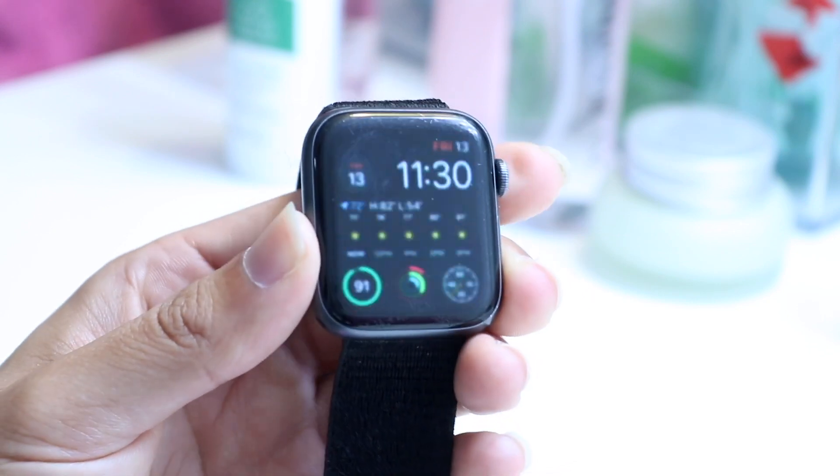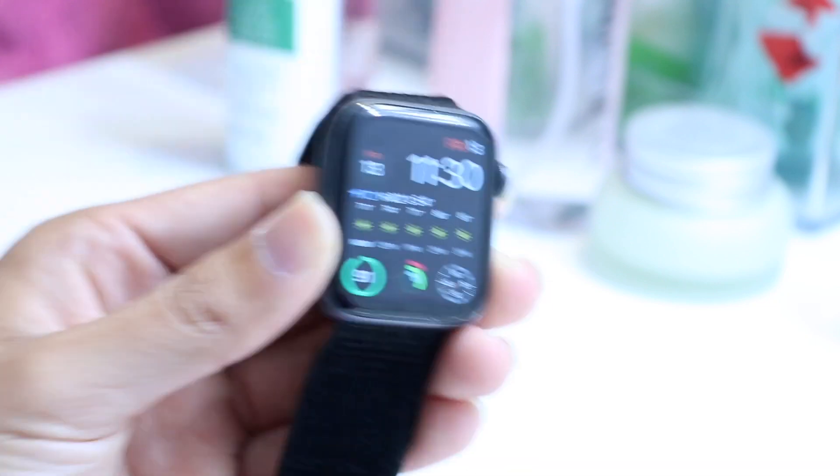The first thing you're going to want to do is move away from your Apple Watch and put your Apple Watch on its charger. Go ahead and place your Apple Watch on its charger.